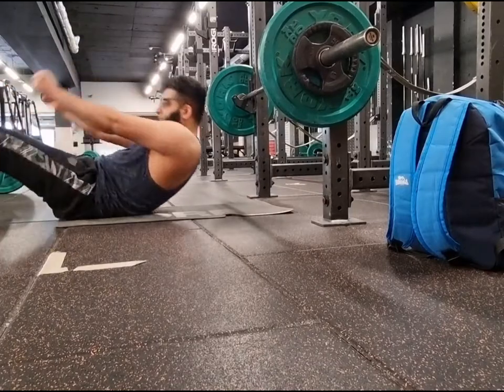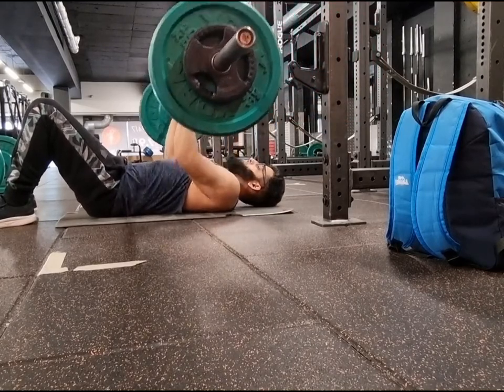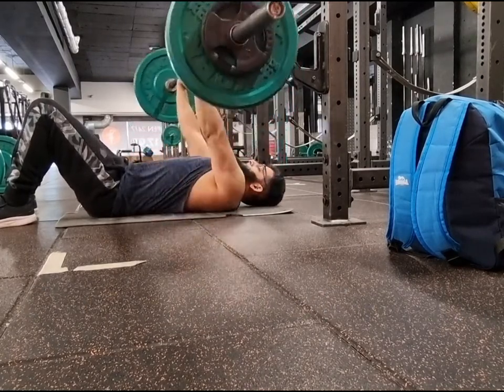Another angle for you guys — the camera was quite high up so you wouldn't have been able to see what I did. When you bring it down, just rest your elbows on the ground and then back up. Make sure you pause at the bottom and back up again.